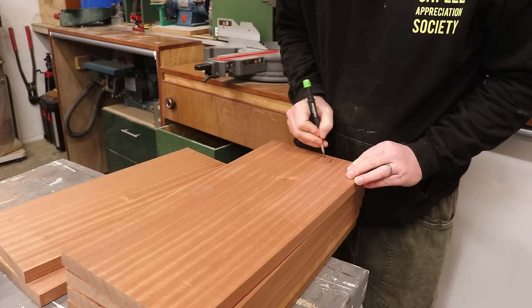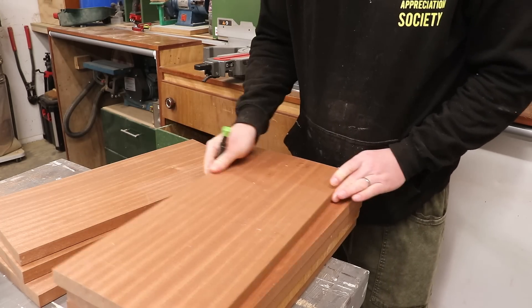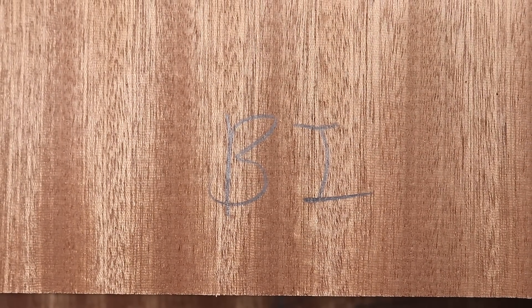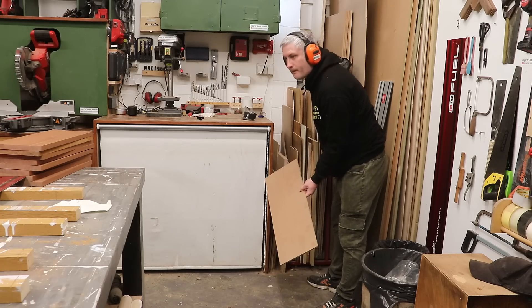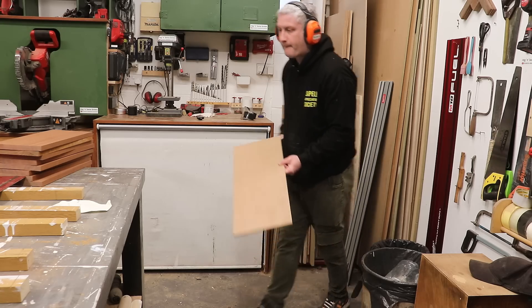I'll explain how I figured out these dimensions a little later in the video. I'm writing BI on each board, which represents the bottom inside face of each board relative to the direction that I had cut those 5 degree angles. Then I found a scrap of MDF that I can use to make a marking out template for the shape that I want to cut.